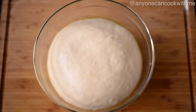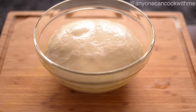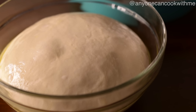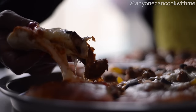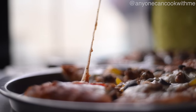आप देख सकते हैं — 40 से 50 मिनट में ही मेरा डो अपने साइज में डबल हो गया है, क्योंकि गर्मियाँ हैं और मैंने इसे किचन में रखा था जहाँ सबसे ज़्यादा गर्मी है। डो बहुत अच्छे से राइज़ हो गया है — ये बिलकुल परफेक्ट है हमारे पीज़ा क्रस्ट के लिए। अब इस डो से हम बनाएंगे घर में परफेक्ट पीज़ा — जिसे देखने के लिए आपको नेक्स्ट वीडियो ज़रूर देखना है, तो प्लीज़ स्टे ट्यून्ड!